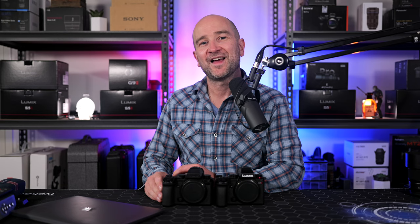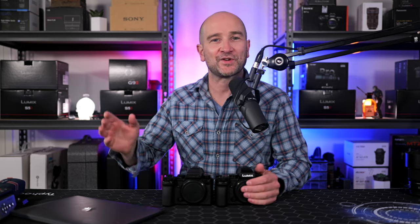This next upgrade is for photographers: if you've been waiting for a pre-burst mode, we now finally have it on both cameras. This can shoot at 30 frames per second and also allows you to capture the action 1.5 seconds before releasing the shutter button. If you're a photographer doing sports or action, this can be a huge advantage.